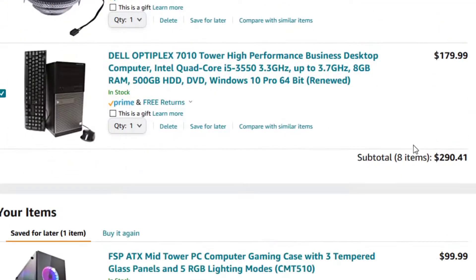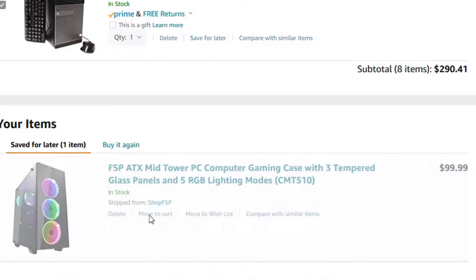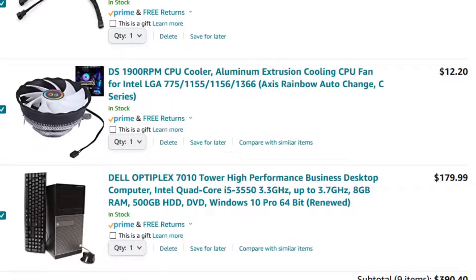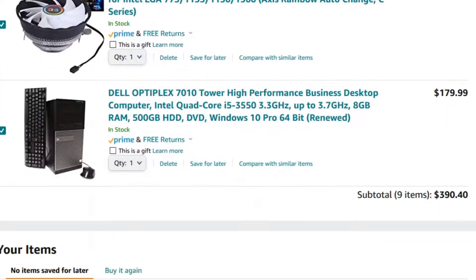The subtotal for nine items comes to around $390, so you have about ten dollars left to spend. You could use that on an SSD if you can find one cheap enough.